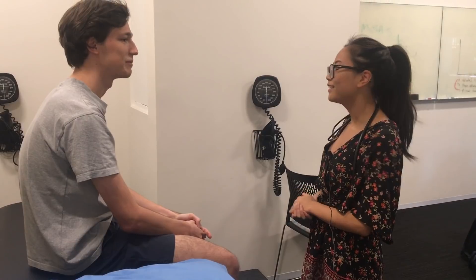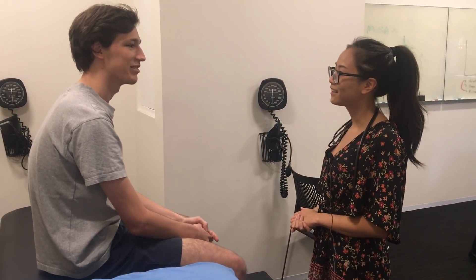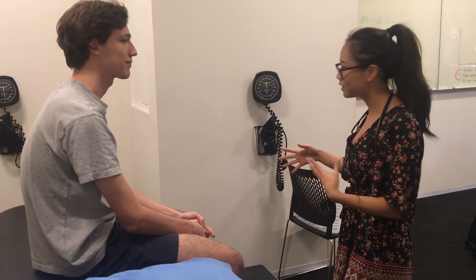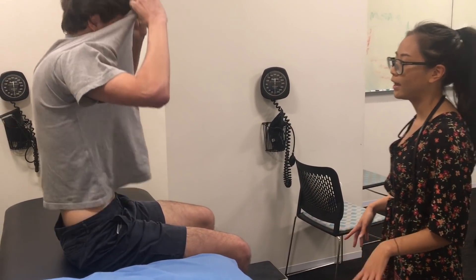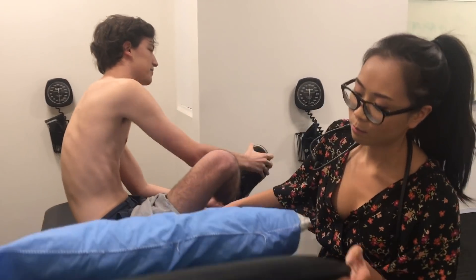Is that okay with you? So how would you like me to address you today? Just David's fine. So I'll just have you take off your shirt, David, and your shoes and your socks as well, and then just lie back down onto the bed.